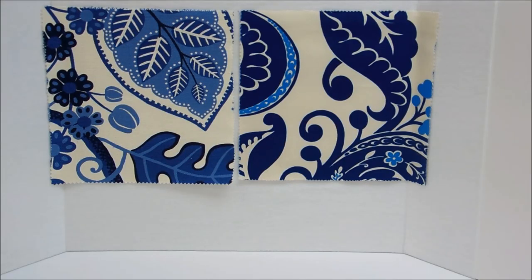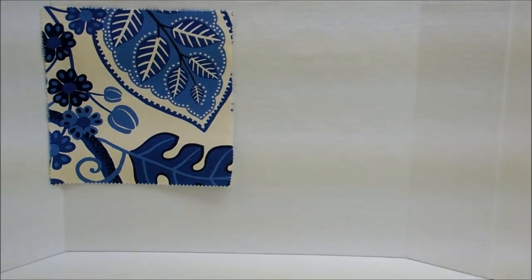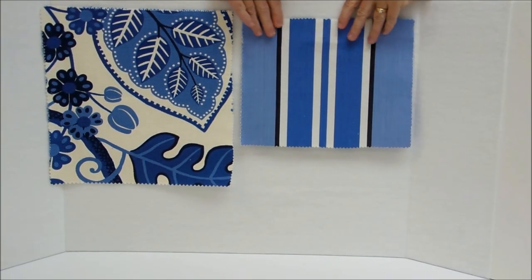Tip number five: vary the scale of your fabric patterns from large to small. As you can see with these two fabrics, they are both very large blue and white pattern fabrics and they're just fighting against each other. They don't work well together at all, but if we switch out one of them to this smaller scale stripe, that works much better with the large floral than the other large paisley did.